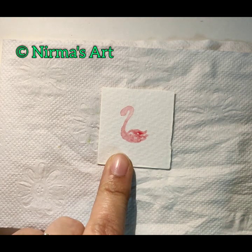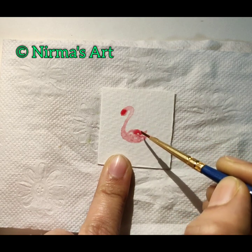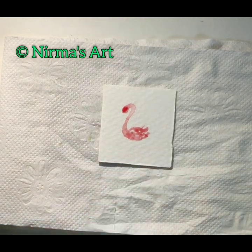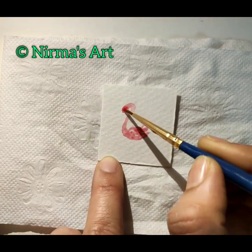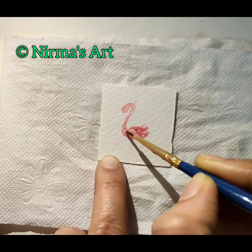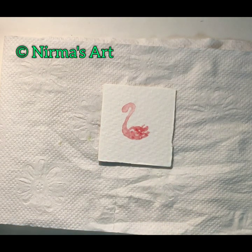I'm waiting for the colors to settle a little bit — not completely. Now I have taken a triple zero brush to add more details to the head part as well as slowly down to the lower part. I'm just keeping this to settle down.